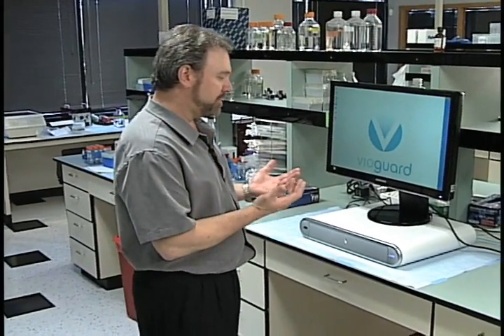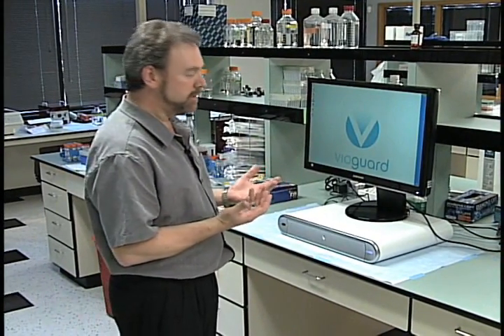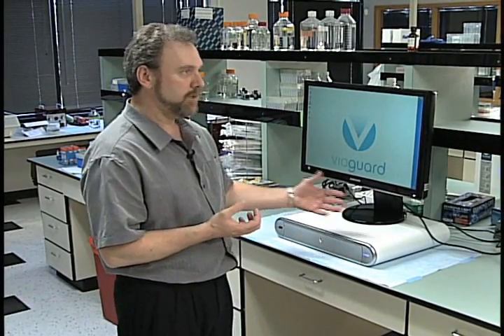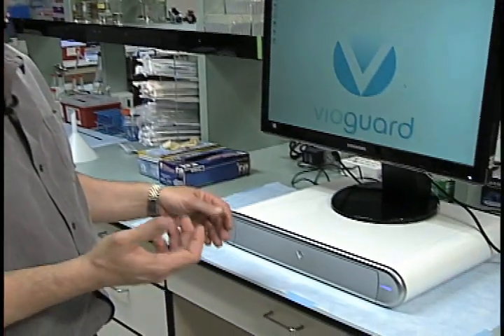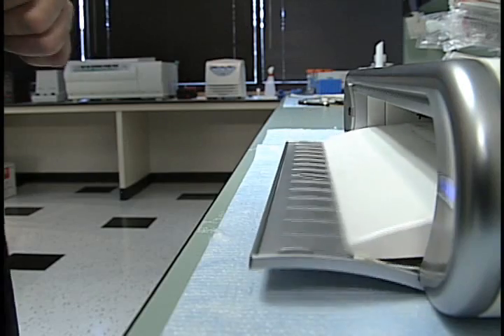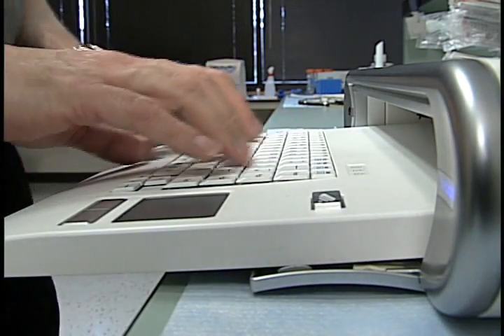As the worker approaches, you have to assume that their hands are contaminated. So we couldn't design the unit with a button on the outside — that would just transfer the contamination point. So we're using an infrared sensor similar to those found in faucets and towel dispensers in restrooms. You just wave your hand in front of that and it presents a fully disinfected keyboard.